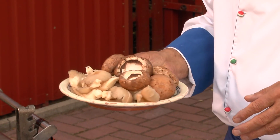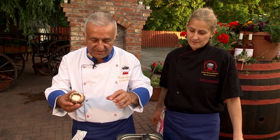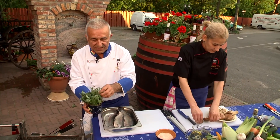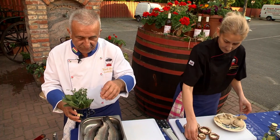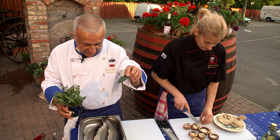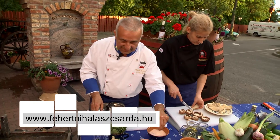Nagyon jó, illik a gomba hozzá. Egy kis laska, egy kis portobello gombát is fogunk mellé roston megsütni. Egy kis rozmaringot fogunk belerakni, egy kis borsikát, és itt ez a finom zsályalevél, amit majd szépen beágyazunk, leolajozzuk és ezen fogjuk megsütni. Ami még fontos fűszer: friss babérlevelet is fogunk belerakni a halacskába.